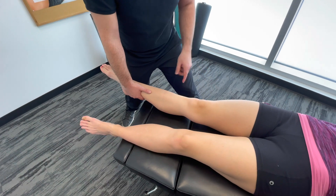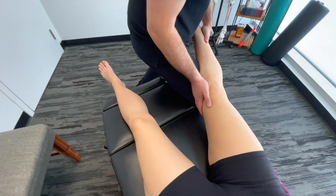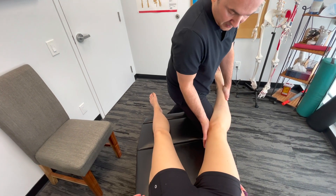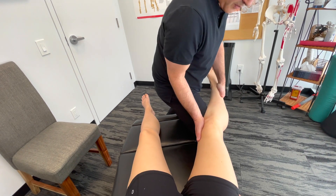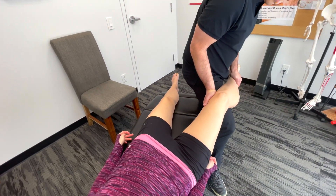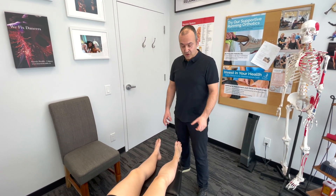Then we create a varus stress to test the LCL — the lateral collateral ligament. Stepping to the inside, supporting the leg, creating a varus stress by pulling down on the lower extremity while pushing forward on the knee. We can also do that at a slight bend around 30 degrees. That's the basic orthopedic test for the major ligaments of the knee.